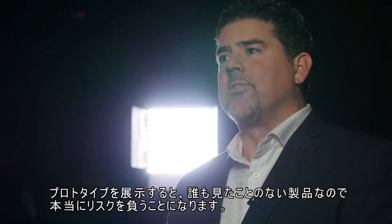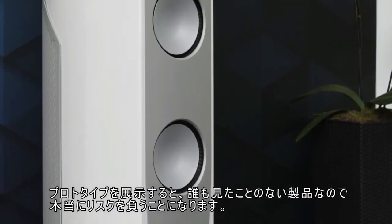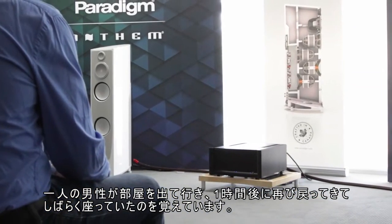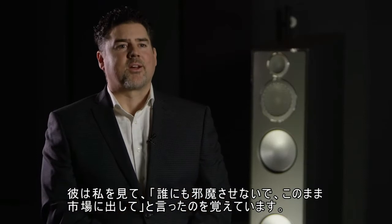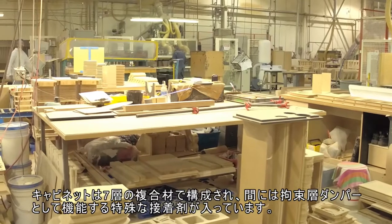When you take a prototype like we did to the Munich show, you're really taking a risk because nobody's ever seen this product before. I still recall one guy standing up, leaving the room, coming back again about an hour later, sitting again for a while. He looked at me and said, 'Don't let anybody mess this up — bring this to market just the way it is.' And that's when I knew we had something special.